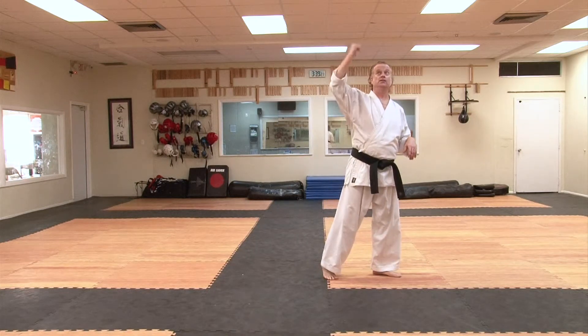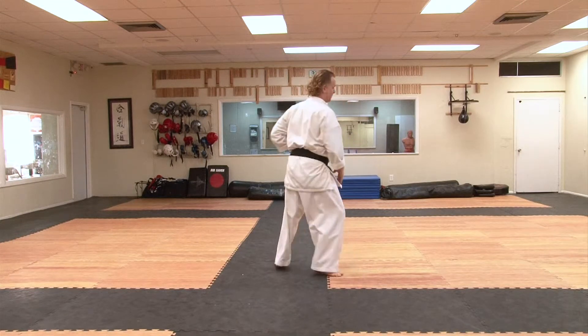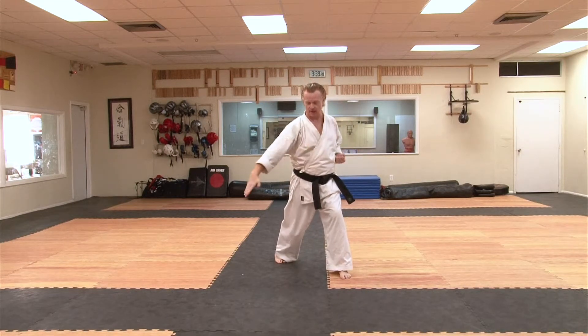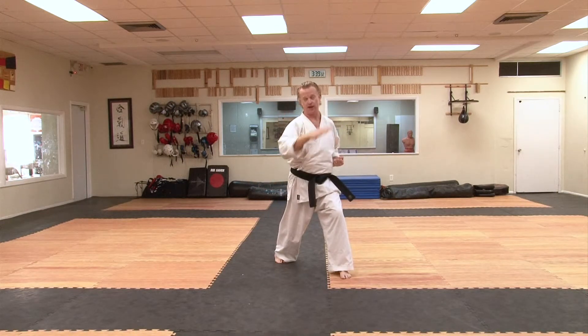Then when we're done, starting back down the middle, we have a chop and a chop — what do you know, in the shape of a seven! Inside, outside. So you've got a triangle: one, two, three at the end. Chop, chop.